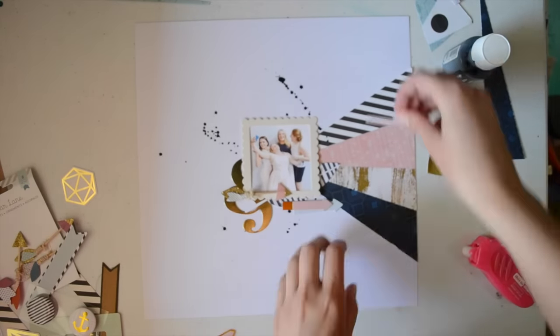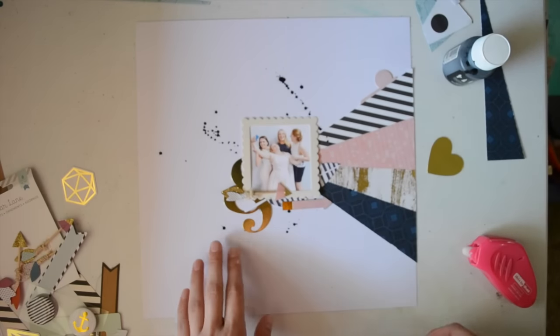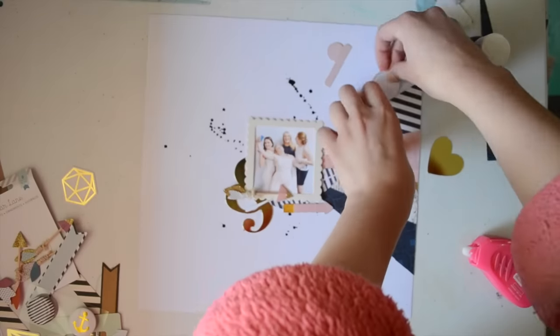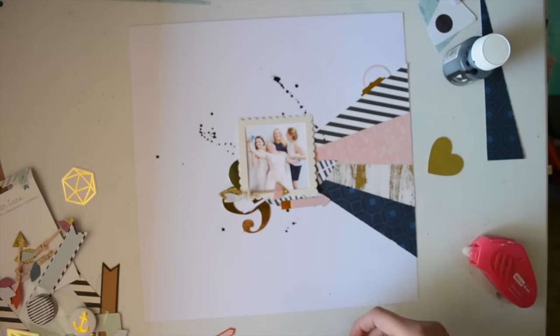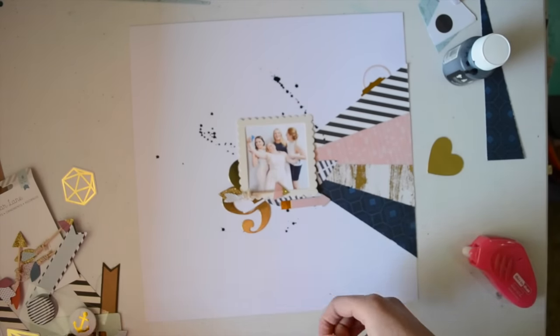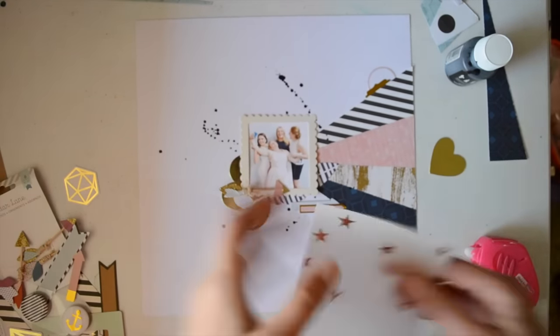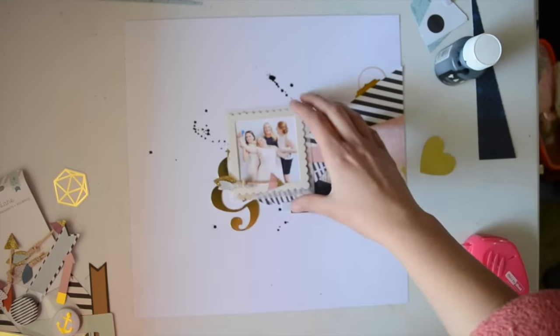Oh my goodness, how out of focus is this? I'm so sorry — it's so hard to tell on the display on my camera if it's in focus or not. That's why I put my hand down, but I didn't put it right flat on the table, so it's not quite focused where it should be. So my layout is blurry — sorry if that's annoying, but you can still see what's going on.